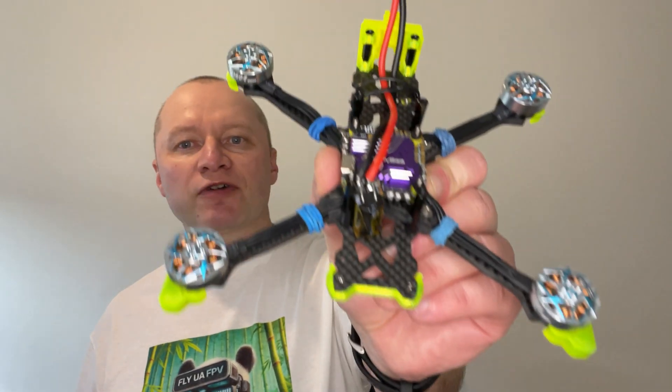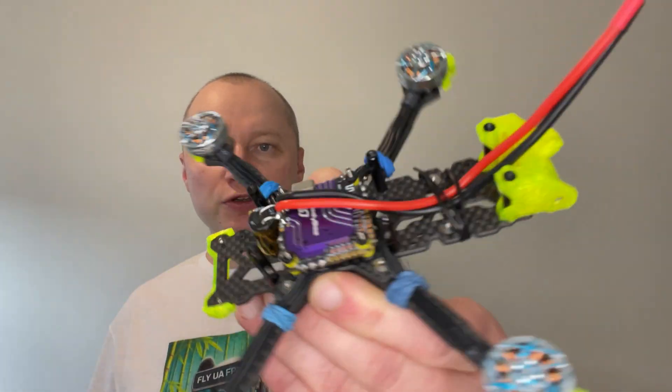Hello guys, a little bit of a teaser — this is where we are in the middle of the build. So if it looks cool to you, just follow me, subscribe and follow the video series.